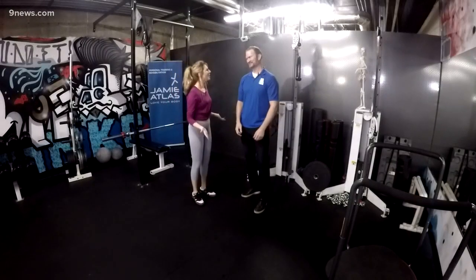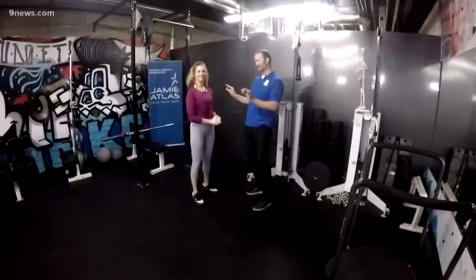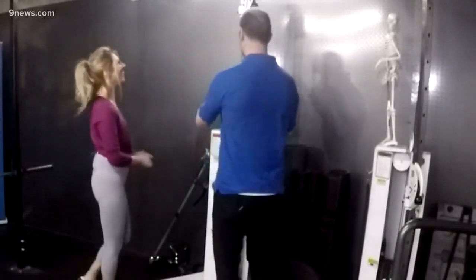So today we're going to focus on some activities that will make us look better, no matter what we're doing, no matter what we're wearing. If you think about doing this workout right before you go out on a big night, we want to make sure all the pieces of the puzzle look on point. Step one is our tricep press down.